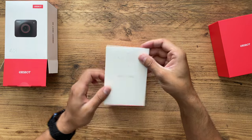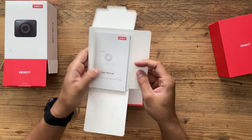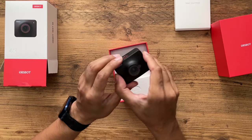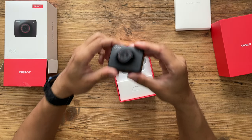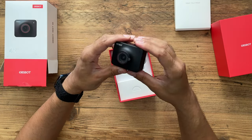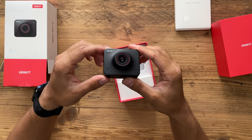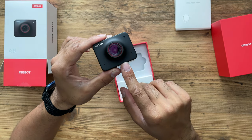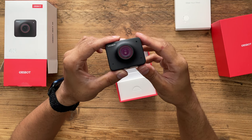Inside the box we have the webcam — very compact, it looks very nice and very high quality build. It's not cheap plastic; it's very durable aluminium. As I mentioned, this is an AI-powered 4K webcam. It has a Sony 1/2.8-inch sensor and an 86-degree field of view.